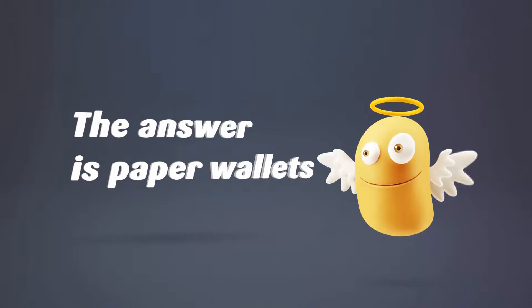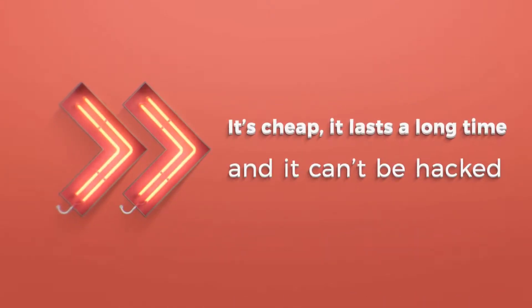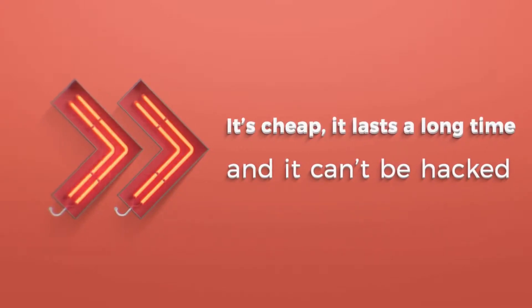The answer is paper wallets. Everybody understands paper. It's cheap, it lasts a long time, and it can't be hacked.